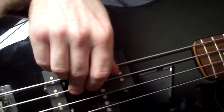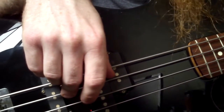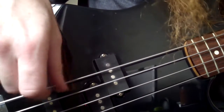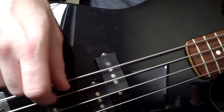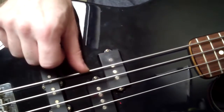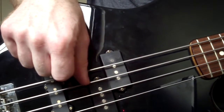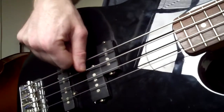Hello there, Stephen Fox here. In this video, we're going to take a quick look at the floating thumb. The floating thumb is an electric bass technique in which we rest our thumb on the E or the A string, or a combination of both.